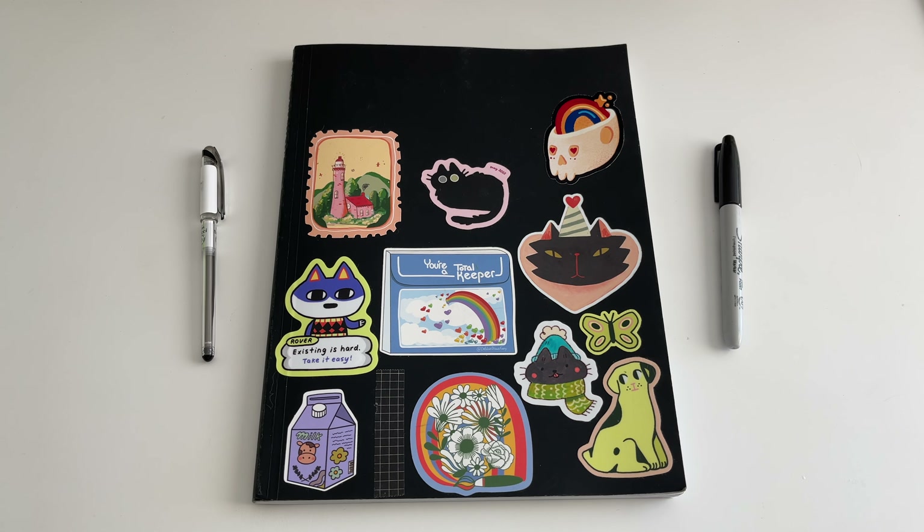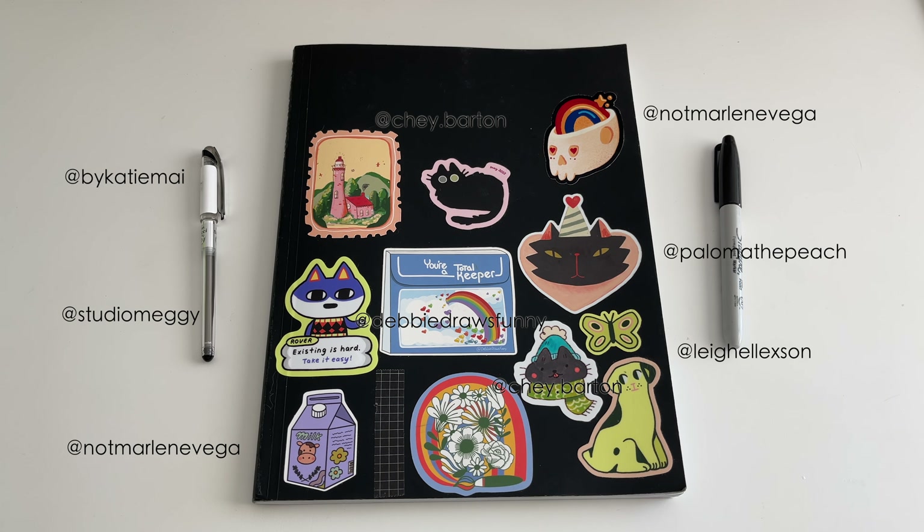Fran also uses Sharpie in her sketchbook, so that's a nice commonality we share. That's usually where the commonality ends because Fran is much more skilled than I am. I'm going to throw up all of the artists who are responsible for the stickers on my sketchbook cover now.